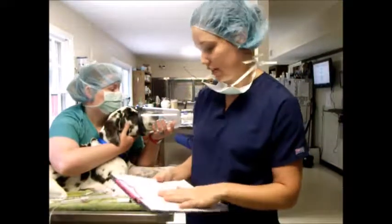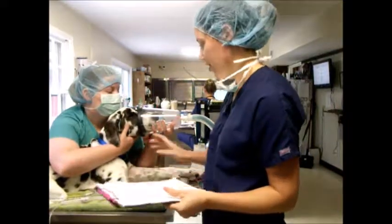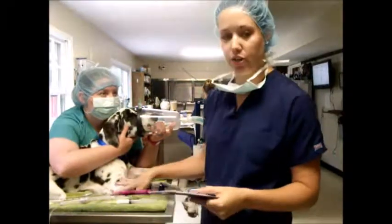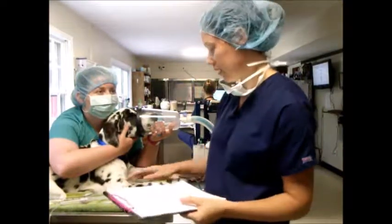I'm doing task 4, which is inducing. So I've got our patient here. She's been on oxygen for about six minutes now. We always want to make sure we pre-oxygenate for about five to seven minutes.